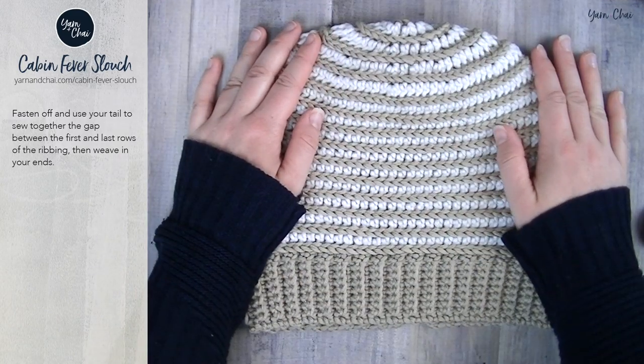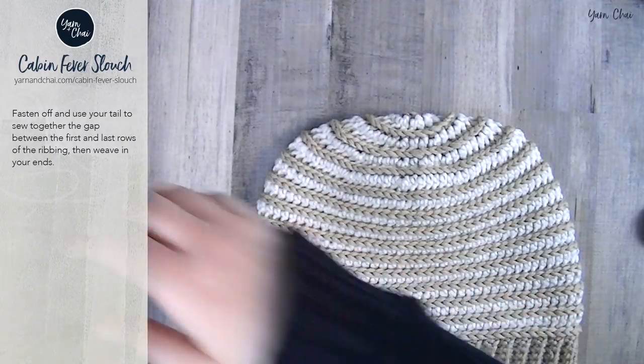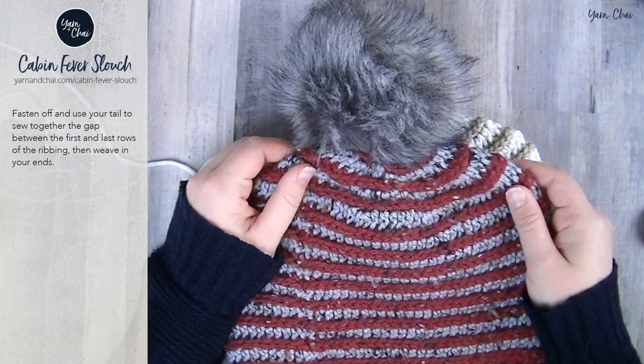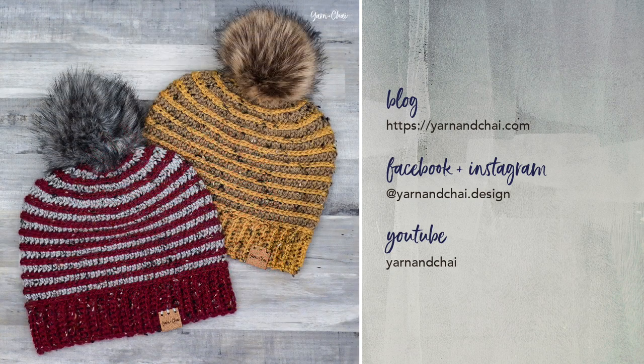The last optional step is to attach a fur pom just like the one on the sample hat. Thanks for following along with this tutorial. I hope you enjoyed it, learned something new, and ended up with a hat you love. Be sure to subscribe to my channel for more video tutorials and check out my blog for lots of easy modern patterns. See you next time!